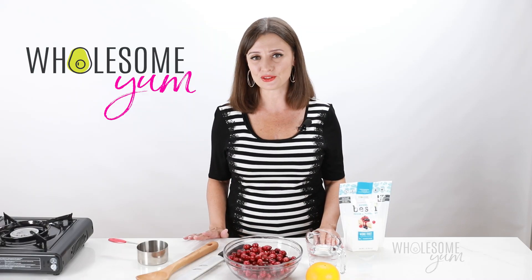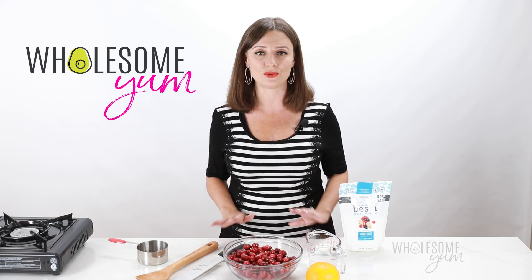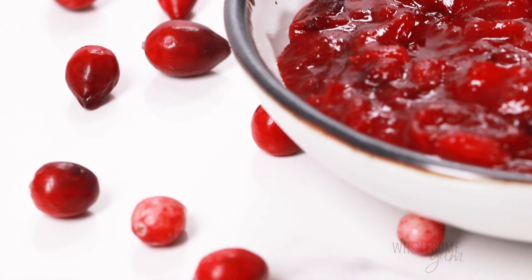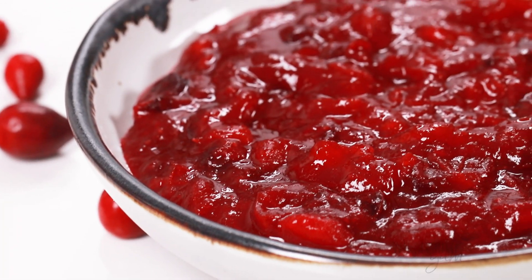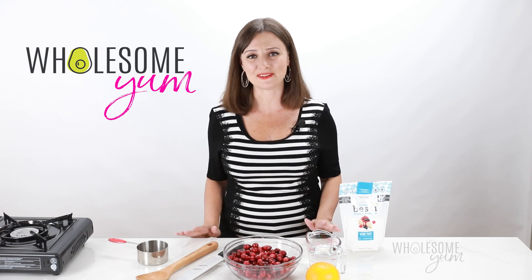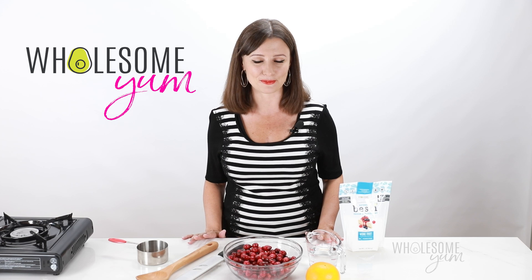I have more videos for keto holiday recipes coming up, so be sure you subscribe so you'll be notified as soon as they're ready. And if you're anything like me, you want your cranberry sauce to taste like the real thing — bursting with fresh cranberries, nice and sweet, thick, but not that solid jello-like stuff from a can. Give this keto cranberry sauce recipe a try. I promise you will not be disappointed.